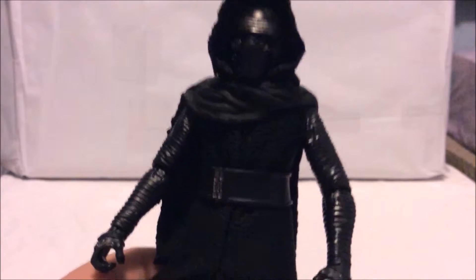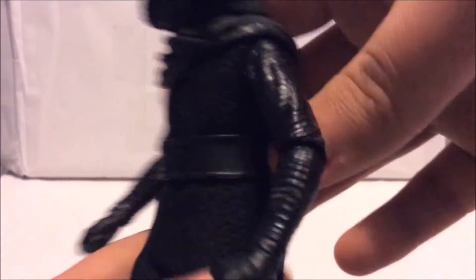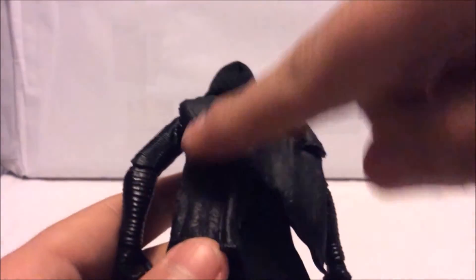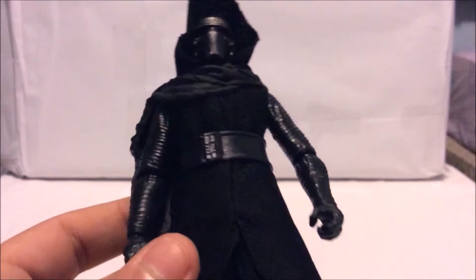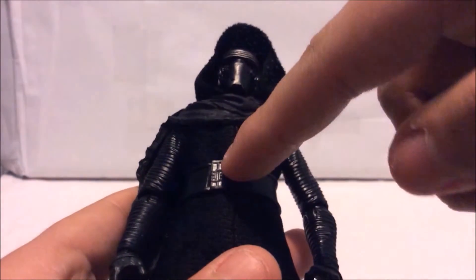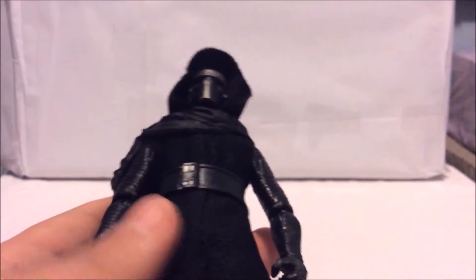Underneath his helmet, he has a dark plastic scarf around him with a cape at the back. It really works with this figure — I like the texture they put into the cape and all the wrinkles in the front. On his chest he has a belt made of smooth plastic that goes all the way around. In the front there's a belt buckle painted silver with a detailed design on it, which looks great.